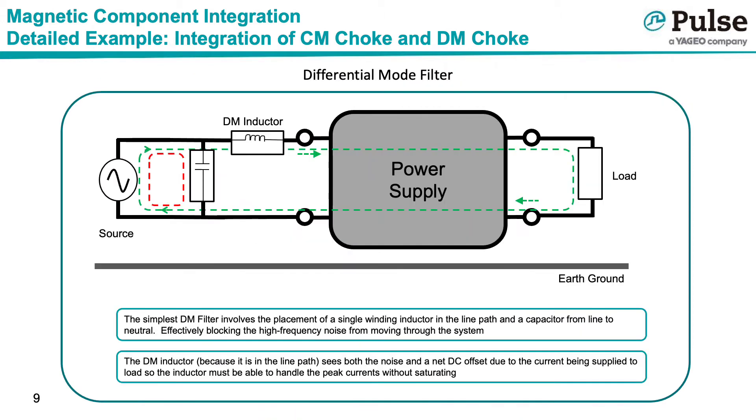The simplest differential mode filter involves the placement of a single winding inductor in the line path and a capacitor between line and neutral. When high-frequency differential noise, shown in red, tries to circulate through the system, it comes up against the high impedance of the differential mode inductor and therefore takes the low impedance path through the capacitor. The differential mode choke effectively blocks the high-frequency noise, but the desired signal in green is able to pass. Because the differential mode inductor is in the line path, it sees the full line current and therefore must be able to handle the peak power supply currents without saturating.